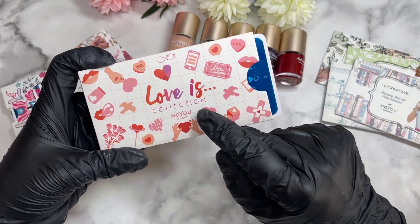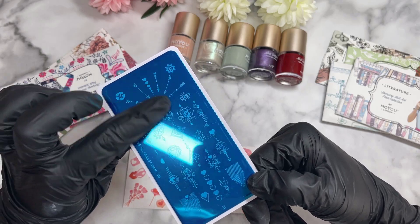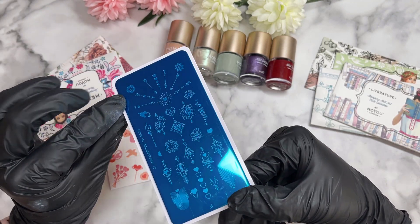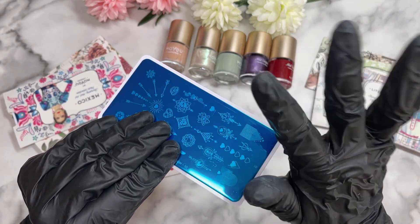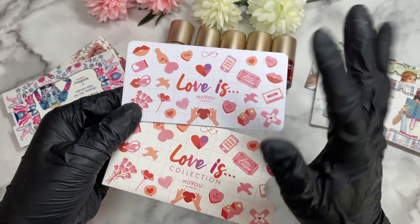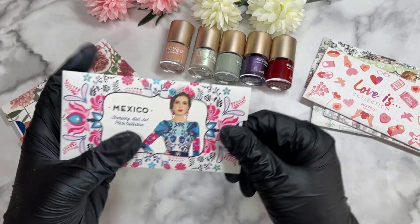This one is the 'Love Is' collection — I presume it was one of their Valentine's collections — plate number 10. I love this one: the hearts, the little arrows. I think it's really cute — you could just stamp one design right in the middle of the nail and it would look great. It also gives you a lot of room for coloring in once you stamp it. The back is fully designed up, which I love. It matches their little cardboard packaging very nicely.